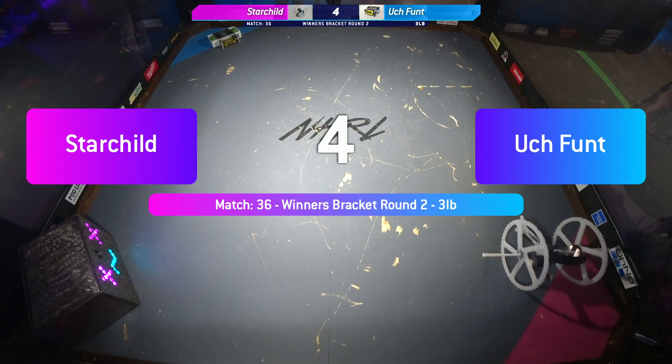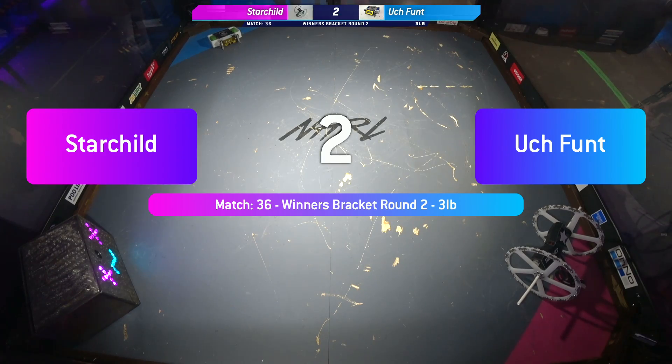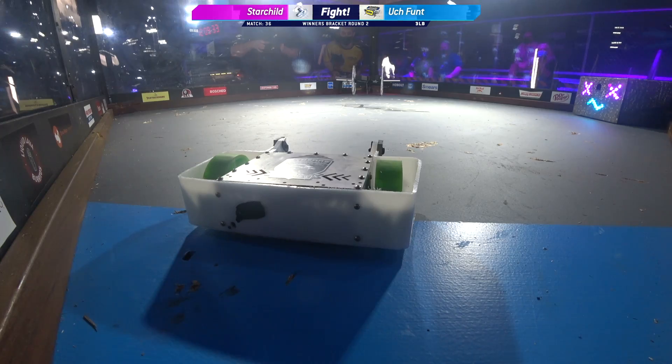Alright, six, five, four, three, two, one. Fight robots, fight!